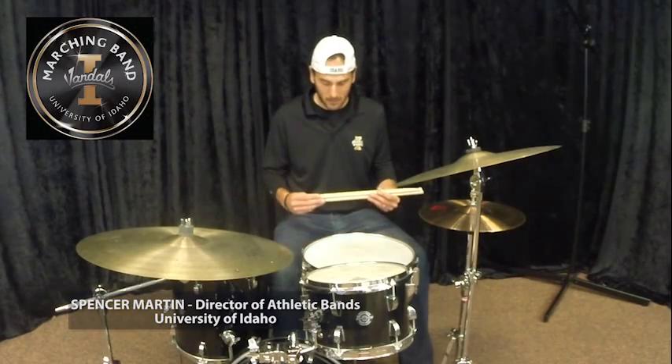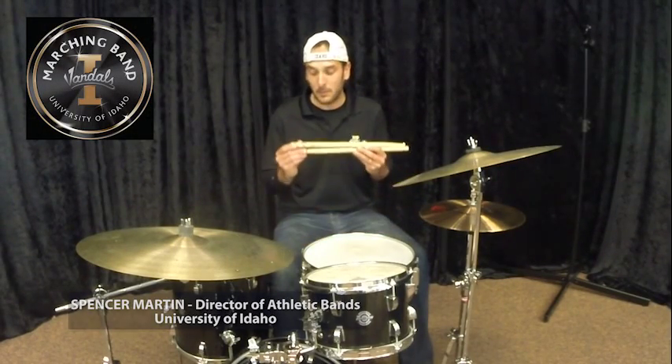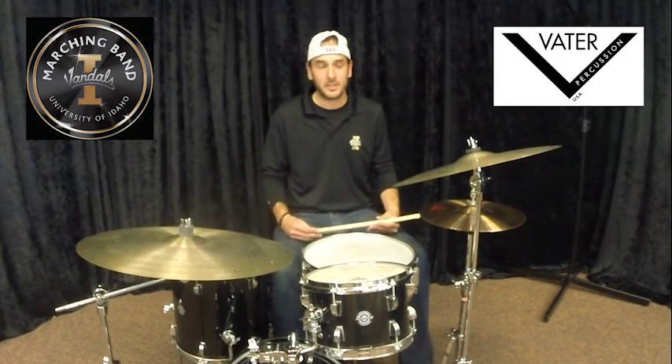My name is Spencer Martin. I'm Director of Athletic Bands at the University of Idaho. I'm also here with the help of Vader Percussion and Vader Drumsticks.